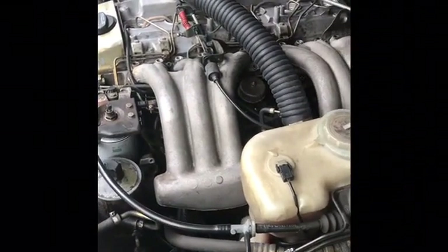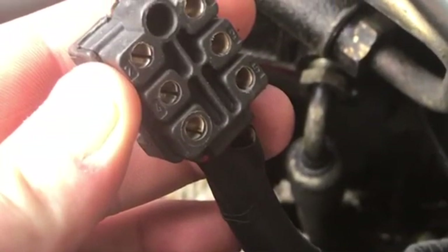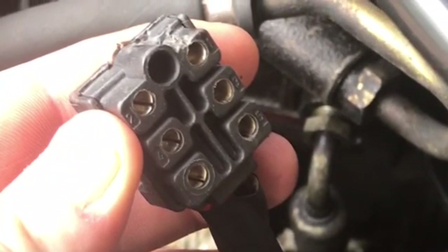Thanks for watching, hope this helps somebody out. I'm sorry, but I forgot to indicate — on your ohms test, one of your probes is going to go into the metal pin shown in the picture.